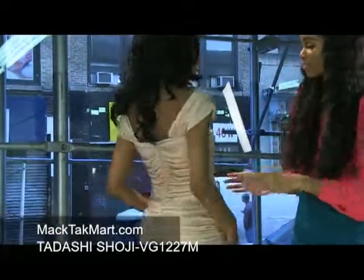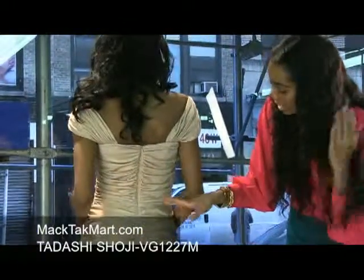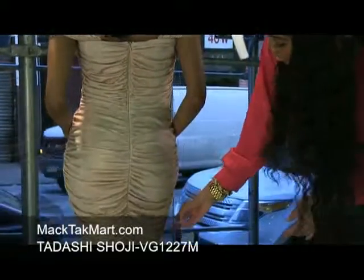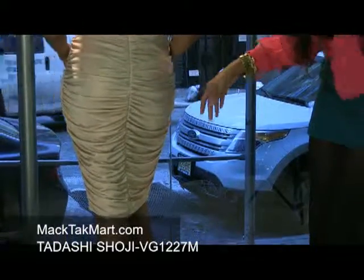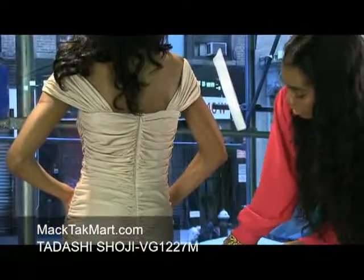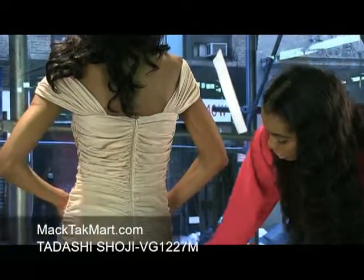Let's see the back here. The back has an invisible zipper, as many of this designer's dresses tend to have — so that's very beneficial. And as you can see, it's ruched all the way down, hitting the midsection here, and it's very nice.